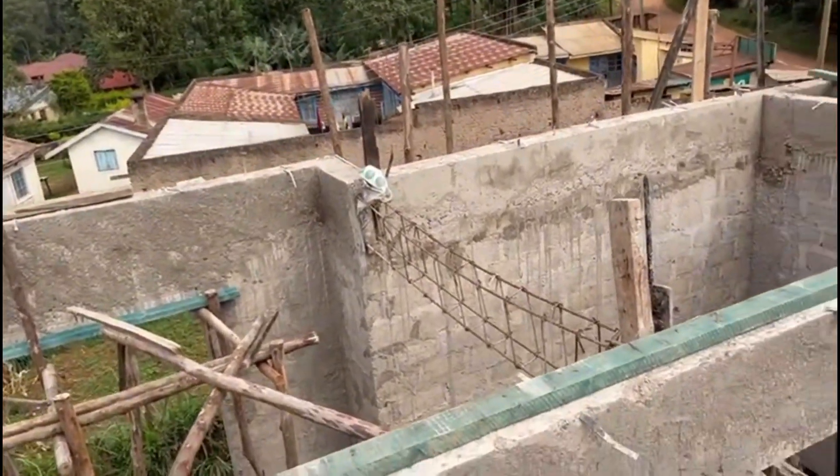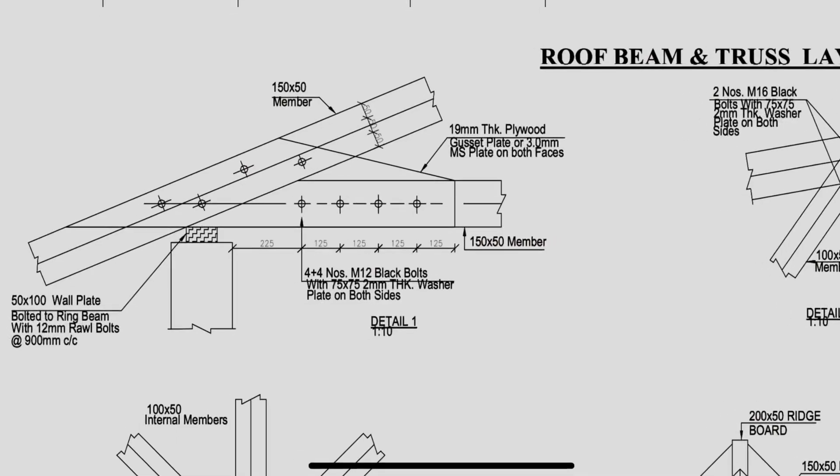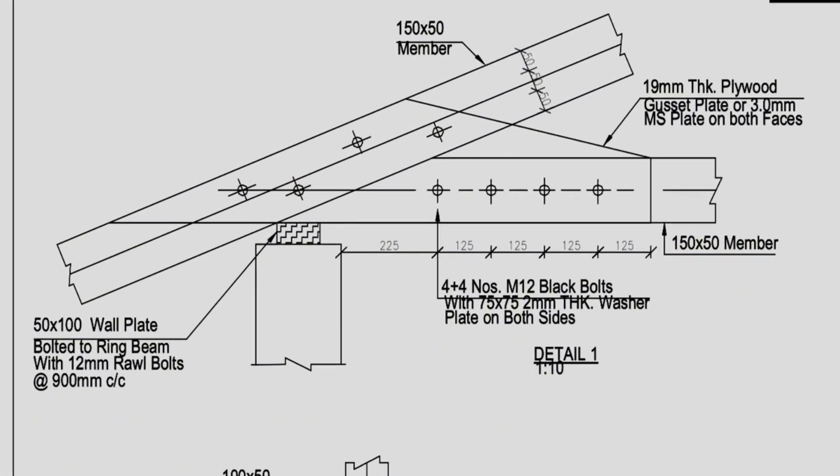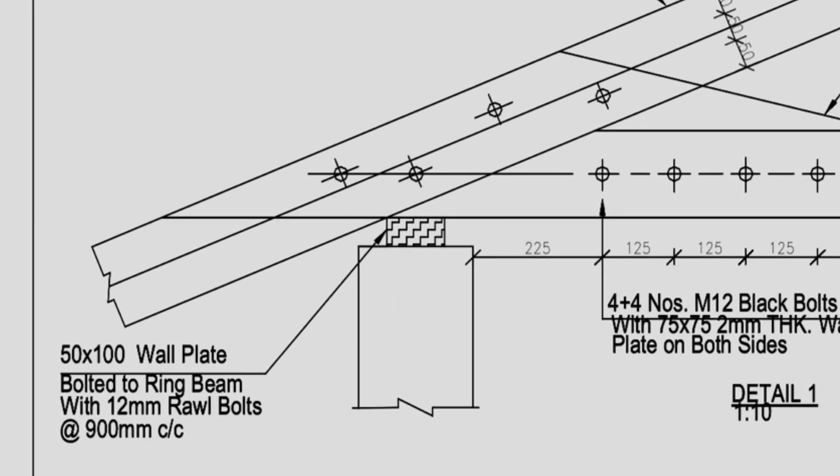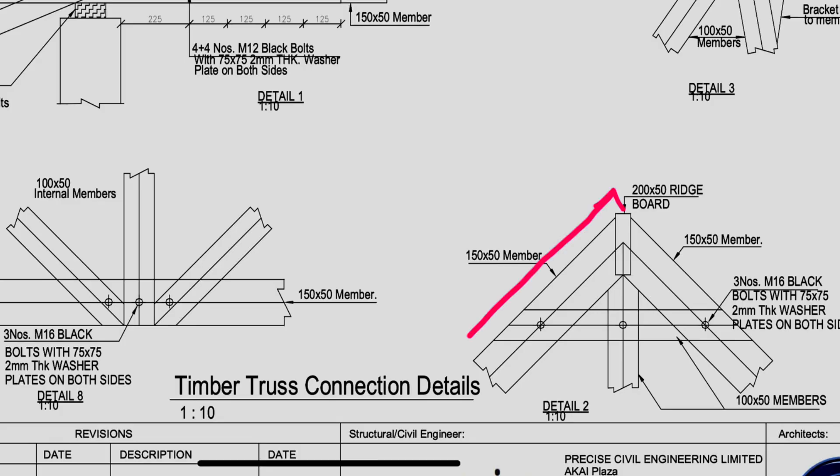The wall plate that you've seen these guys putting up is made of a 50 by 100 millimeter piece of wood, and it's going to run along the ring beam. All the external truss members are going to be 150 by 50 millimeter timber members.